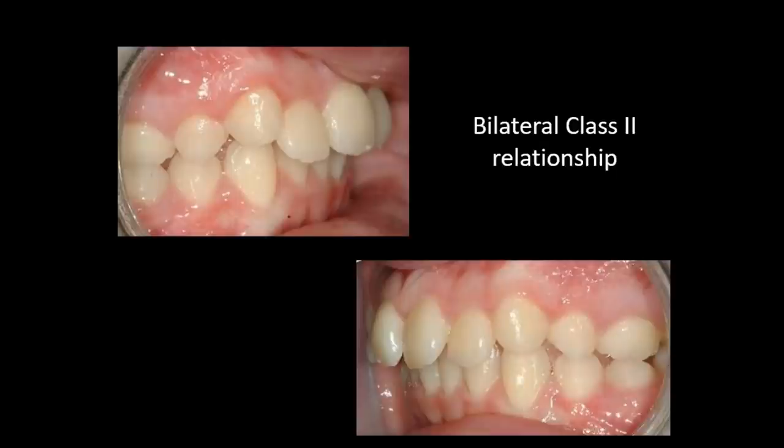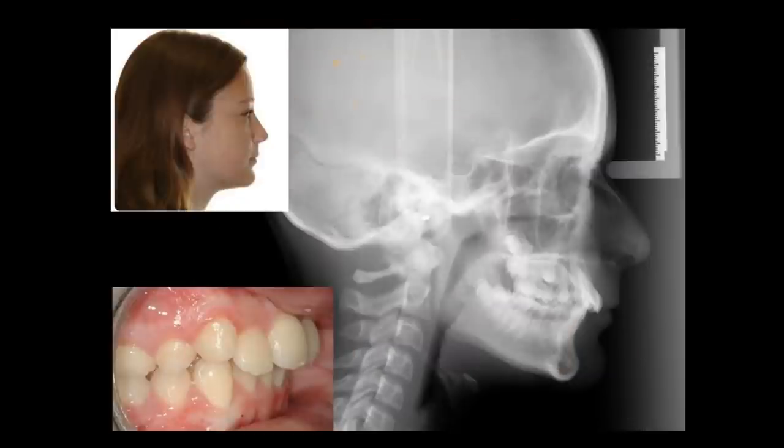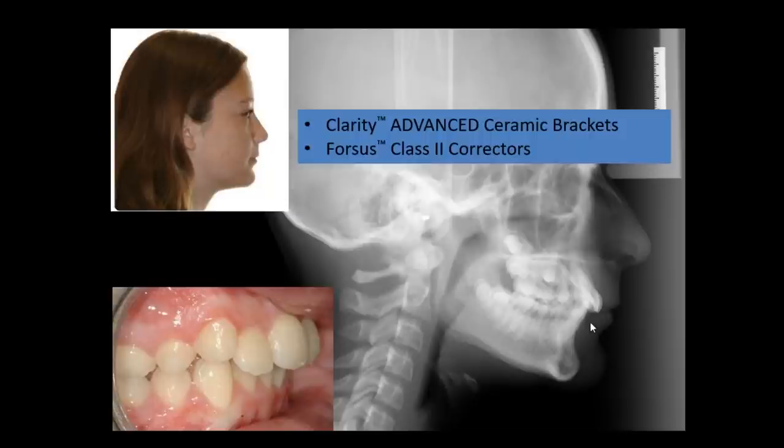We've got a bilateral class 2 relationship and a transverse deficiency in the maxilla and mandible. Looking at the angulation of the buccal segments, we need to upright those segments and make sure the maxillary arch has the appropriate transverse dimension when going into class 2 correction. We're going to eliminate crowding and rotations. Don't wait for delayed eruption of second bicuspids — we don't need all teeth present to start Forces. From the cephalometrics, we want to control maxillary incisor position and correct the class 2 by bringing the mandibular arch forward.